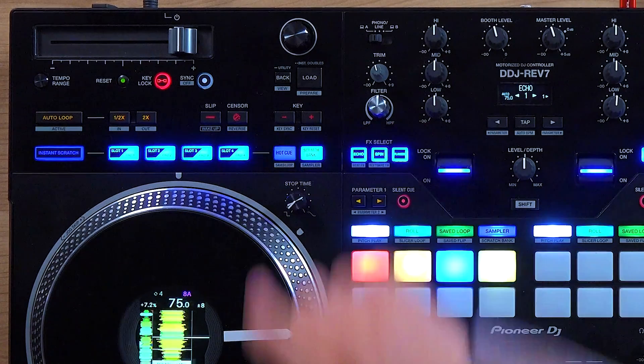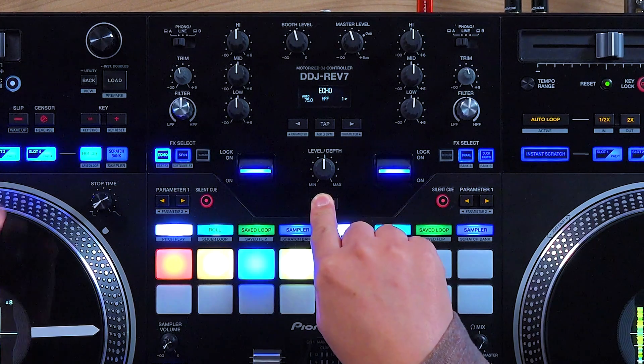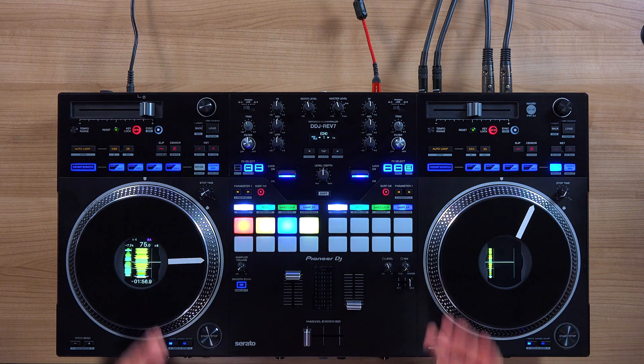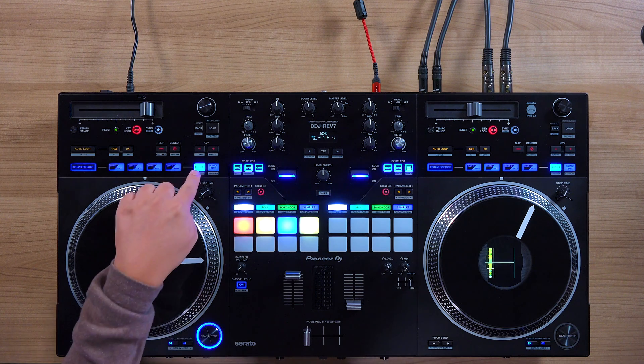Now we can close the MIDI tab. If the stem toggles are all you want to use, we're pretty much done here. But if you wish to do stem effects, we can also map those on a separate pad mode. We could replace the scratch bank pad mode in the instant scratch section for easy flipping between the two stem modes. However, I actually like using scratch bank in this upper section because it gives me the ability to tone play four different songs instantly. So instead of scratch bank, I decided to replace the save loop pad mode, which is accessed by holding shift and clicking the hot cue pad mode button. You know you're in it when it's blinking because it's the secondary function to the pad mode button. This way, I'll have my stem functions on one pad mode, but I still have my original performative pad modes on the other button, which are scratch bank and sampler.